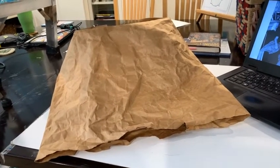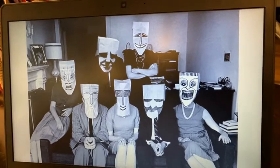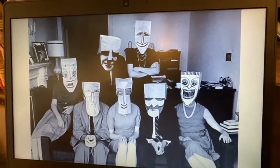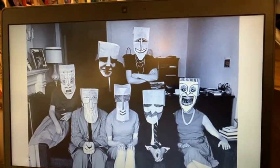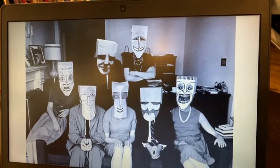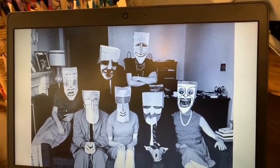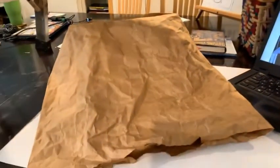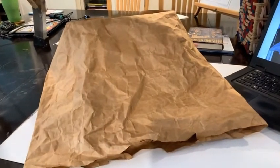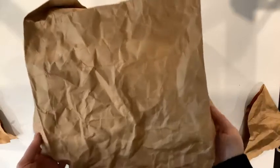Today we're going to make something totally different, inspired by New York artist and cartoonist Saul Steinberg. He used to have parties at his house where he invited his guests to make masks out of a simple brown paper bag and a marker. So I'm going to challenge you to do the same thing — think about an interesting way that you could take this simple brown paper bag and with just a few markers and maybe a pair of scissors transform it into something amazing. Let's hack this bag and make it into an awesome mask.